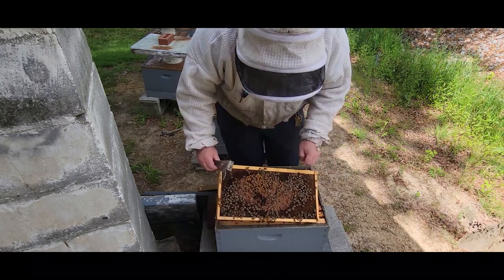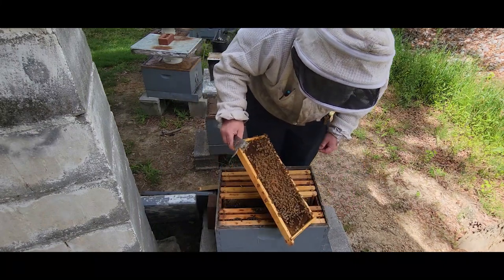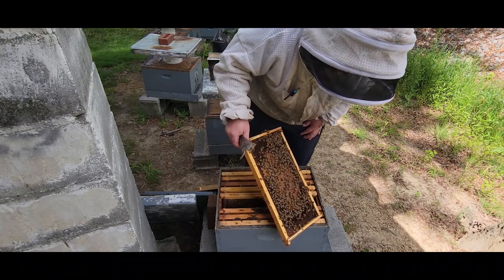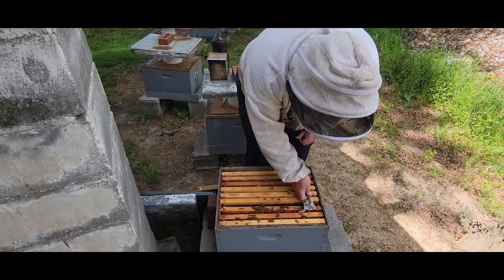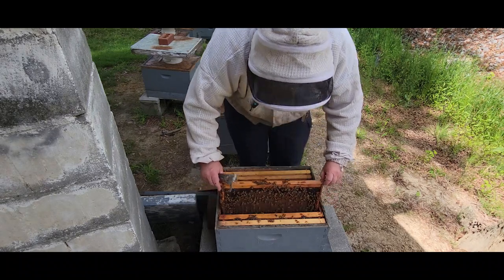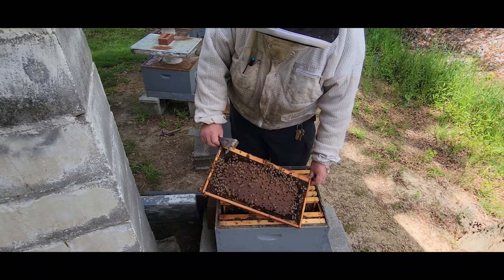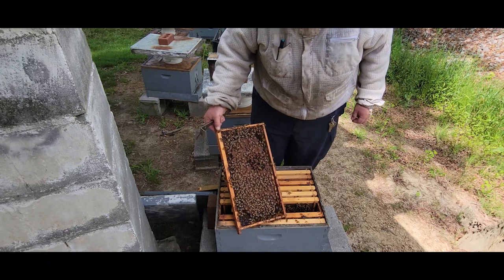They're already starting to raise some drones, as you can see right there. Very nice amount of capped brood. This colony in two weeks is going to have a totally different population than it does right now. I have a pretty good chance of getting some honey off of these this year since I was able to start them out with drawn comb. There's a very nice frame of brood right there. That young queen is doing a great job.